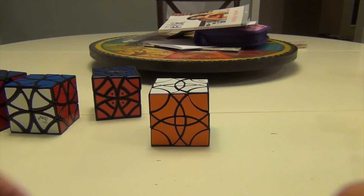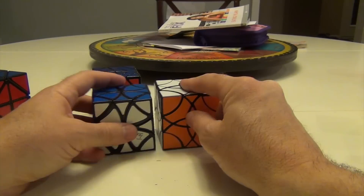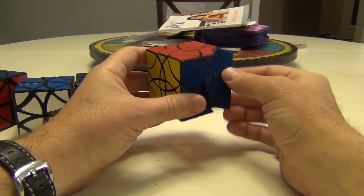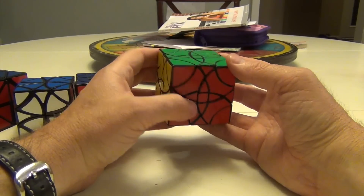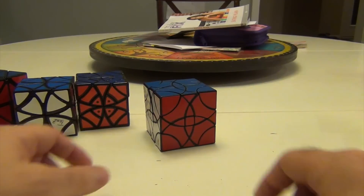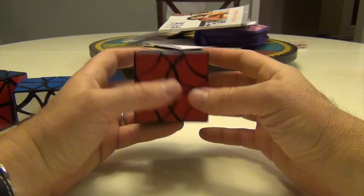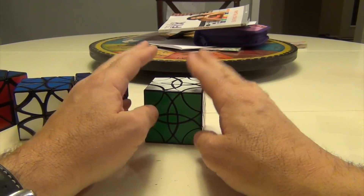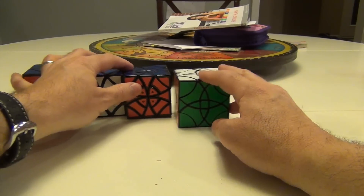CurvyCopter 3 has been bested. All you had to do was exactly what you remember in terms of the solve of the CurvyCopters, just using this extra Rex-type formation to solve this. It really didn't do much in the way of algorithms — just a couple of positioning moves. Definitely a worthy puzzle. I always like puzzles where they go the next step and you have to do positioning to make things happen and hone your strategies. So there you have it — CurvyCopter 3, excellent addition to your edge-turning CurvyCopter collection. Until the next time, thanks for watching.